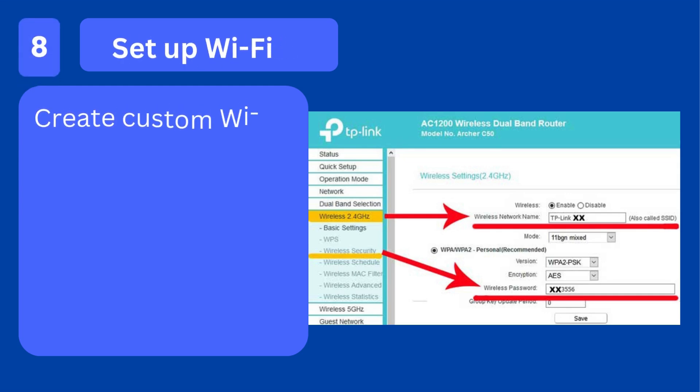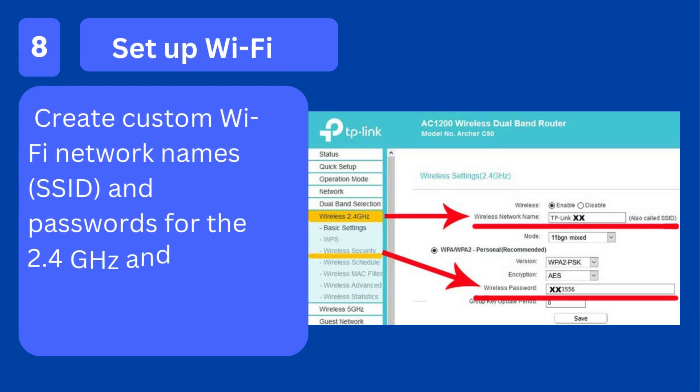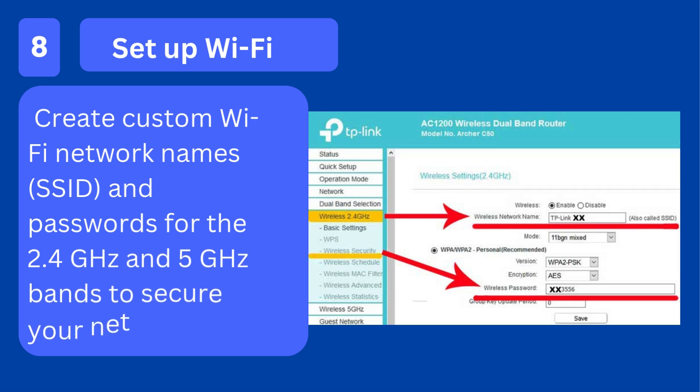Step 8: Set up Wi-Fi. Create custom Wi-Fi network names (SSID) and passwords for the 2.4 GHz and 5 GHz bands to secure your network.